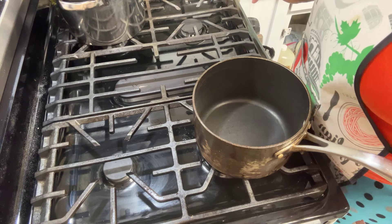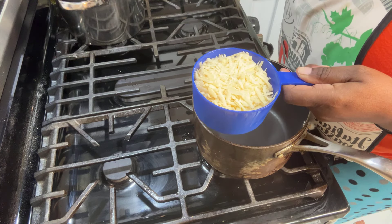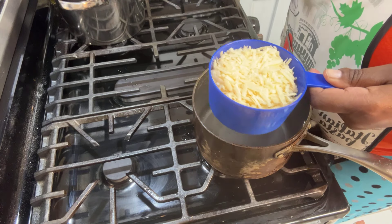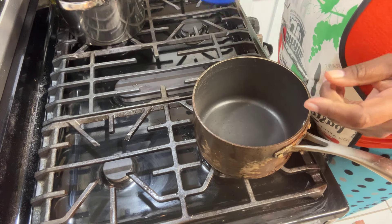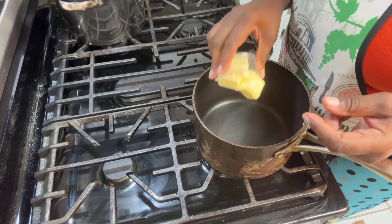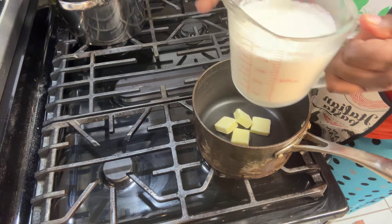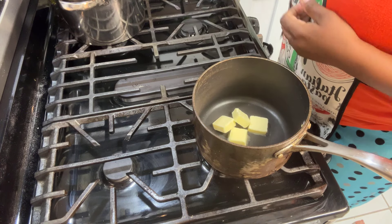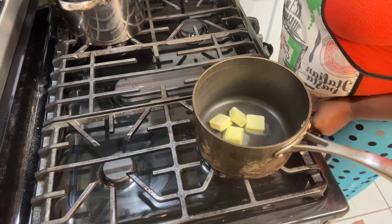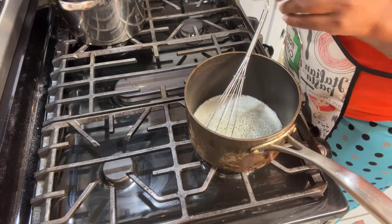So now we are going to make our alfredo sauce. We're going to need one and a half cups of parmesan cheese — I suggest you shred it yourself. This is freshly grated, shredded parmesan; I just have the big wedge and I shredded one and a half cups, and I did a fourth cup extra on the side. Four tablespoons of butter, which will go in here, and one and a half cups of heavy cream. Some black pepper — you can put it to your taste. If you want to add salt that's up to you; I'm not adding salt.